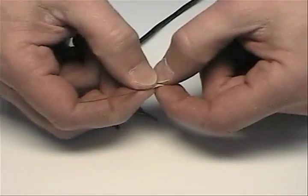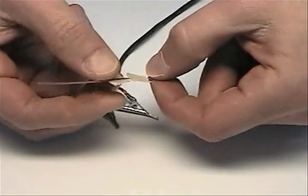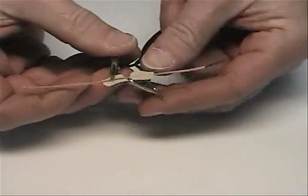Put a piece of tape on one side of the igniter, and put a piece of tape on the other side of the igniter in a different location. Then hook up your clips to these locations.